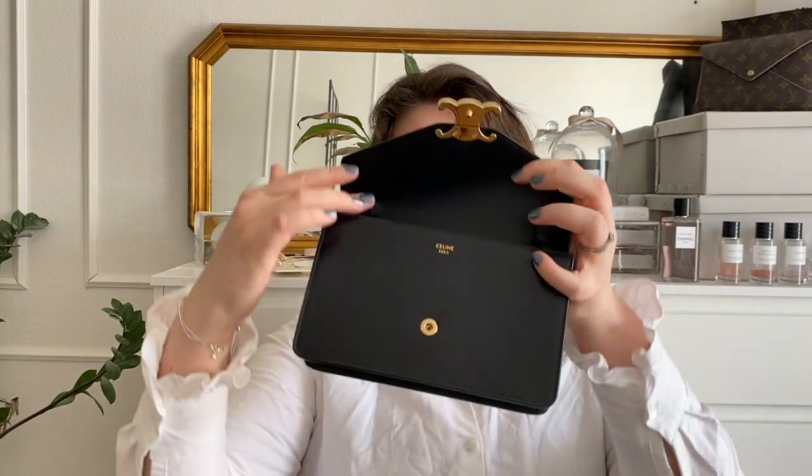I ordered a black leather strap from Etsy and will link it in the description box. The reason I couldn't just use any strap is that the inside leather is so soft and smooth that a chain going through here would absolutely make dents in the leather.